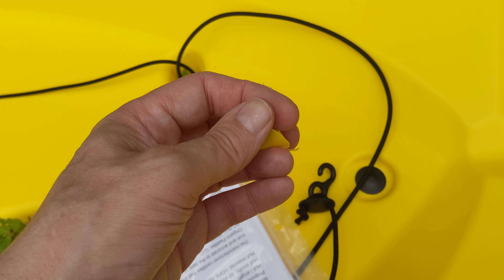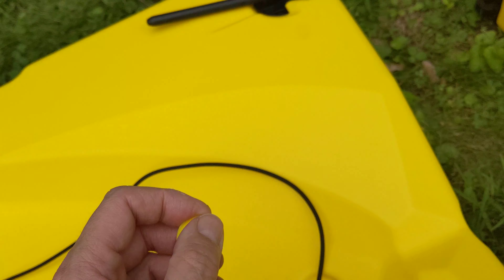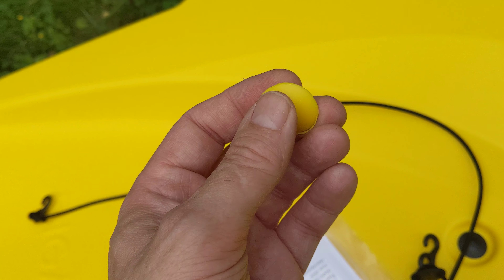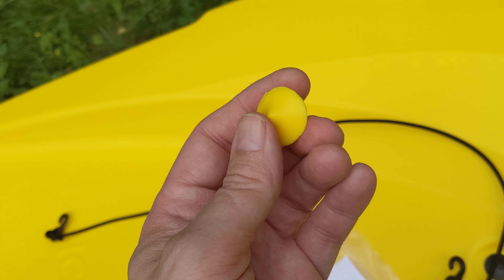It also came with an extra yellow piece, so I can always match my PFD to the kayak if I so choose. Isn't that nice? It's like a swatch when you want to match your paint to other things in your house.